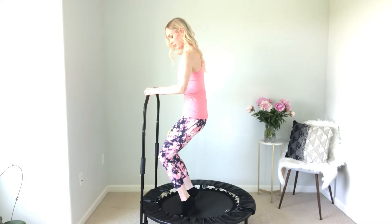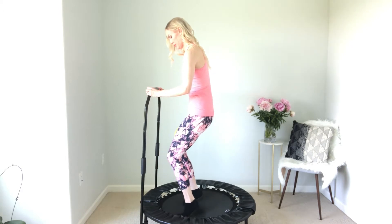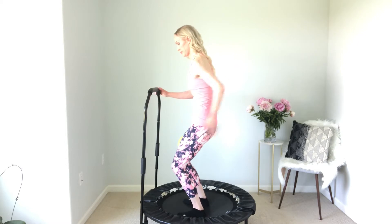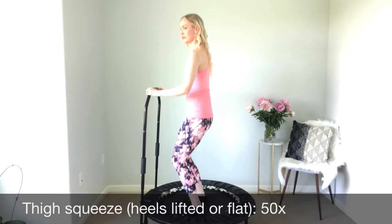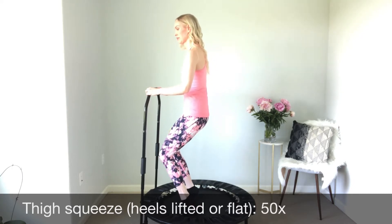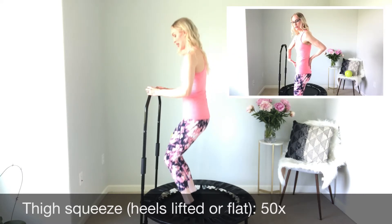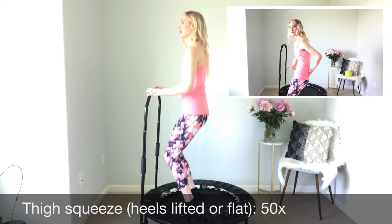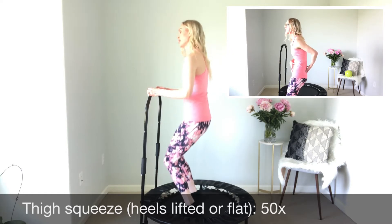Make sure that you have got something to hold on to. Hopefully you've got the balance bar, but if not, use a sturdy piece of furniture. You can either lift your heels, which is going to cause you to work harder, or you can use flat heels on the mat if that's easier for you. Just get a gentle bounce going. We want to review proper alignment — making sure that we're tucked under, that our pelvis is faced toward the ceiling, with no sway backs whatsoever.